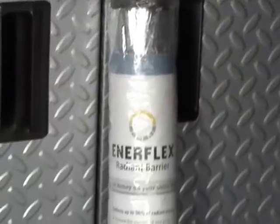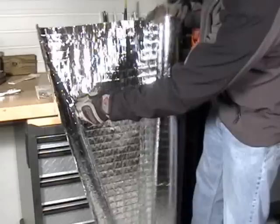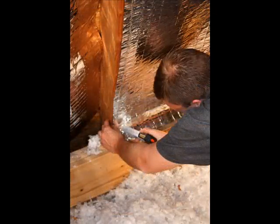The rolls of the flexible material are for covering oddly spaced rafters or complicated framing. Simply unroll the material and pull it tight, tacking it to the underside of the roof rafters every few inches with a staple gun.